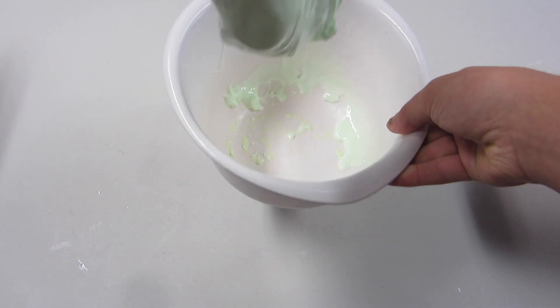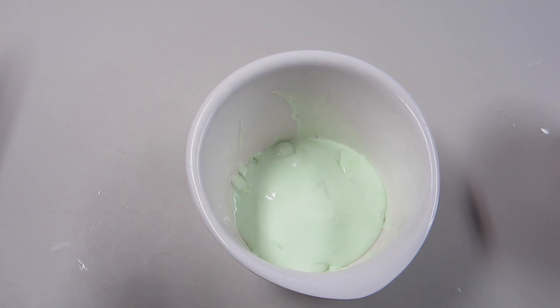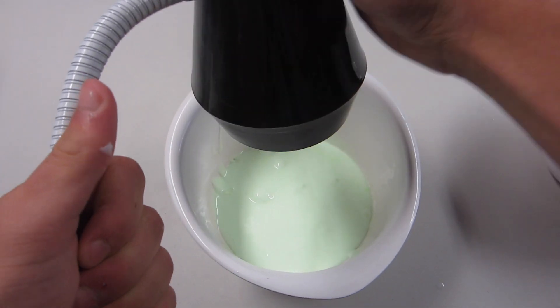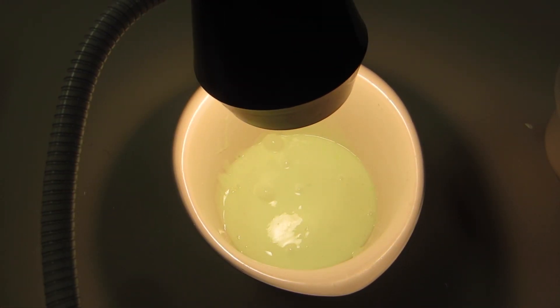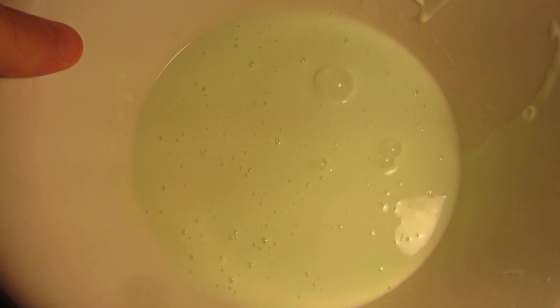Now we have to do the glow-in-the-dark test, of course. I have this light here which I'm just going to clamp onto the tripod, and we're just going to put some light on it for a really good glow effect. Then in a couple of minutes I'll turn off all the lights. So I moved into a room that is very easy to darken with all the lights off — there are no windows. I'm going to turn off all the lights in the room. The only light left on is our incubator light here, so I'm going to turn that off and see how it glows.